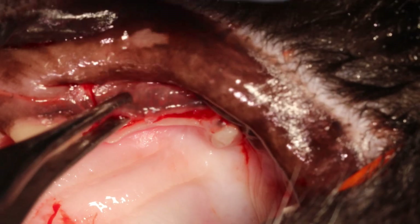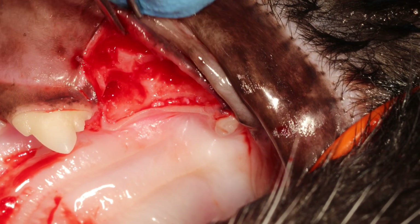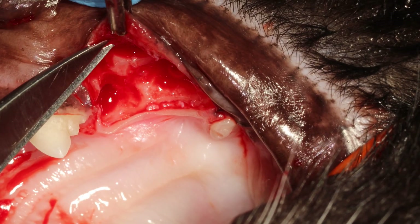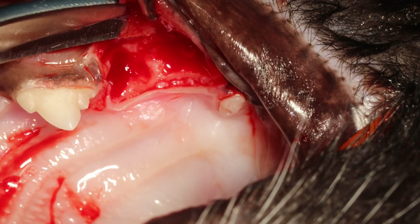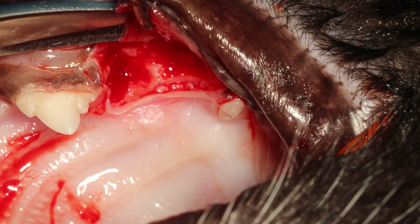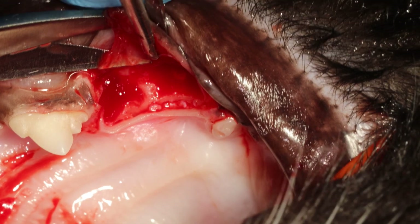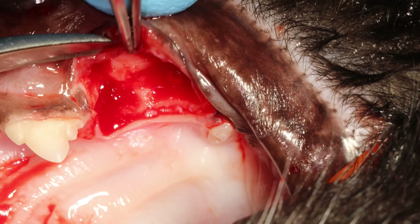Now we want to release tension. The way you do that is you pull the flap up to stretch it, then insert your scissors right at this spot to separate the inner periosteum from the mucosa. You can see the layers are quite obvious here.